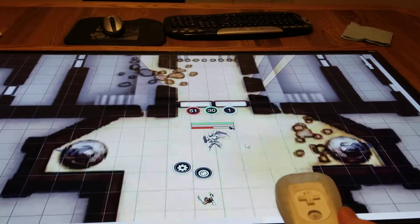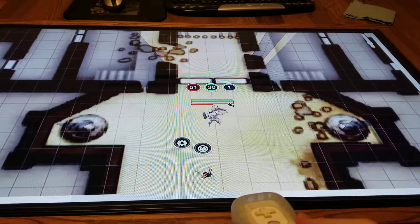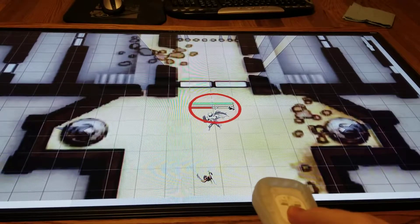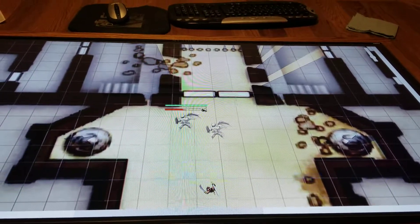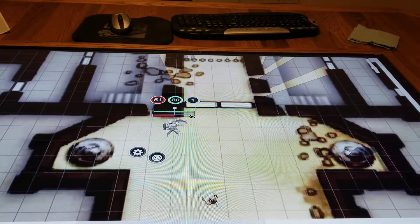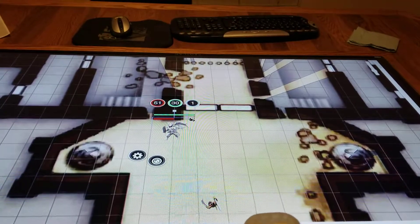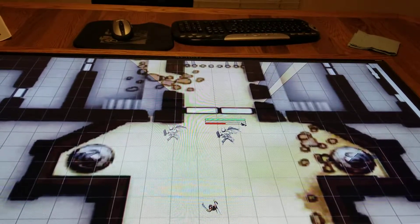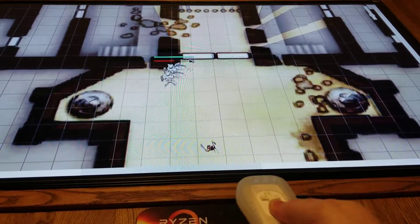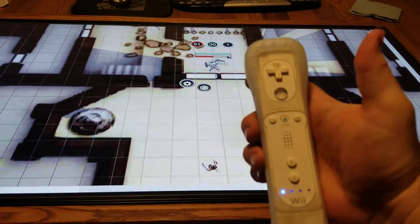There's a little bit of input lag but it actually seems to be working really well. As you can see, once I move over the top of one of the characters here in Rule 20, I can press the A button which will click. Then I can hold down the B button and move the character around, drop them wherever I want. You can kind of scroll back and forth, grab the characters and move them over.